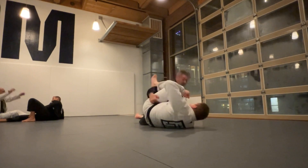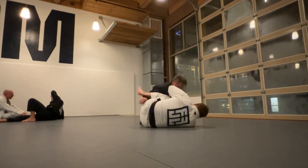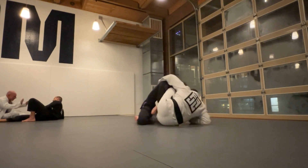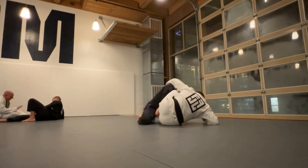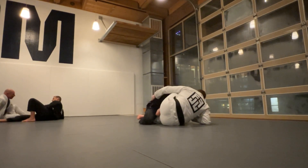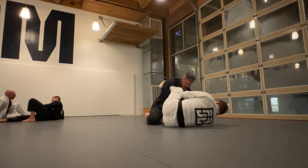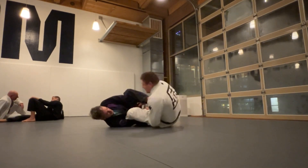I have an underhook right now and I was thinking about pulling him up onto his back, but he just put that knee shield back in again. So I'm looking to take my left hand, feed it to my right hand, then come up and step around. But Andy is working some grips — grabs my sleeve, gets a lasso, grabs my pant, and dumps me over really nicely.